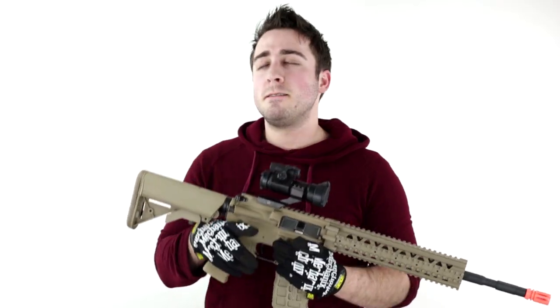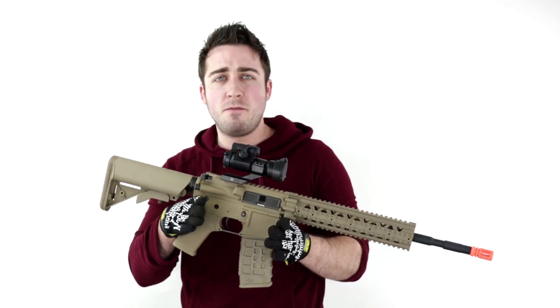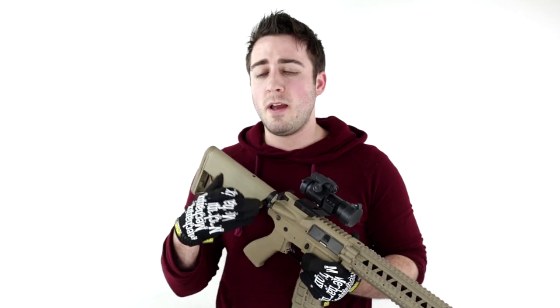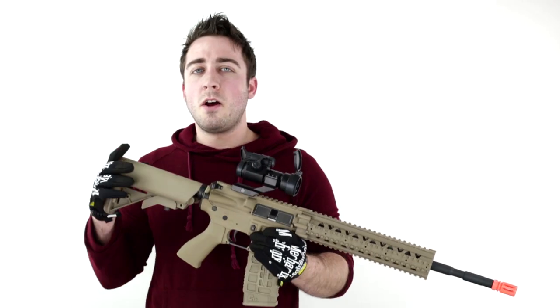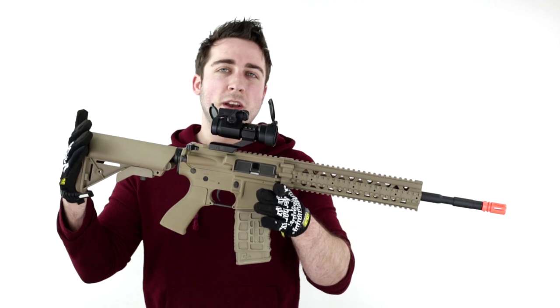The FPS of this gun is going to be in the neighborhood of 340 to 350 right out of the box, which is respectable and good for CQB purposes. With it being a G&G, it's really easy to go in and do those aftermarket upgrades. This gun also does come in black, so if the tan doesn't float your boat, we've got options.